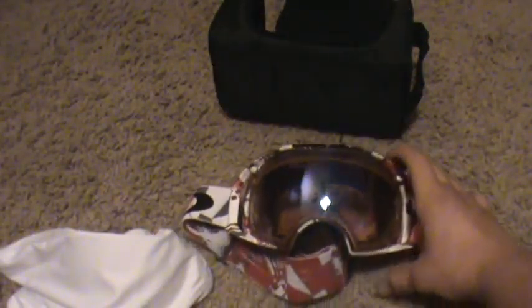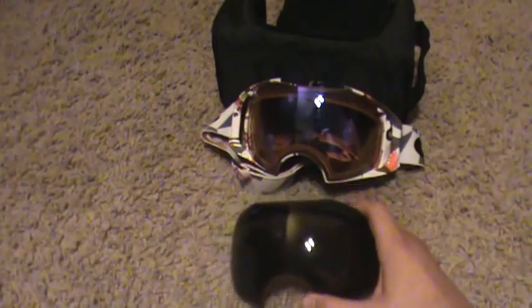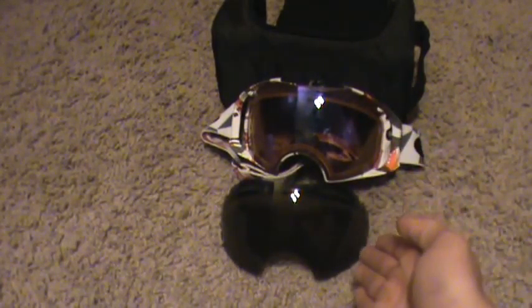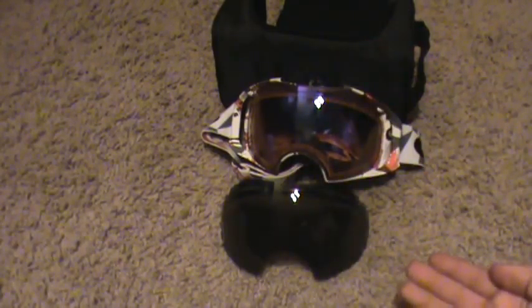The cool thing is that all their lenses are anti-fog. This one is for daytime and that one is for nighttime, because this one looks like sunglasses. It's also anti-fog and has 100% UV protection.